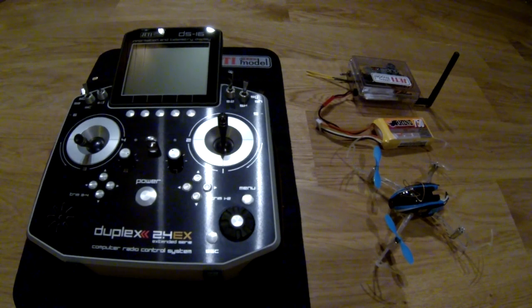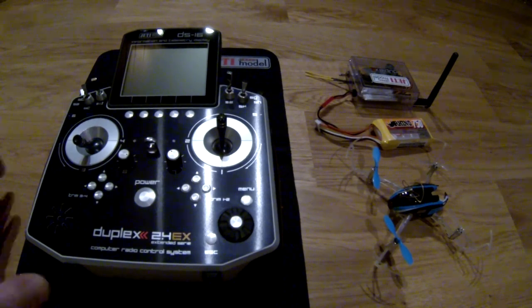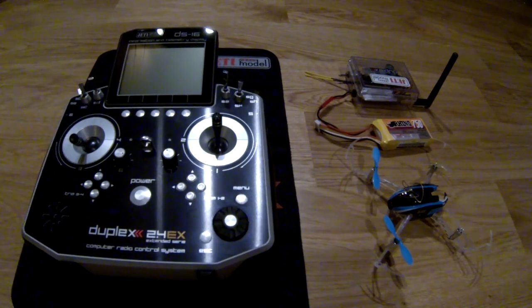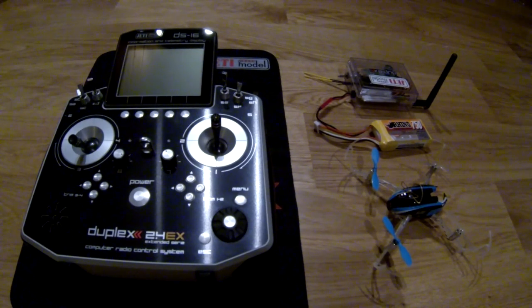Hello guys, Christmas is almost here — too snowy outside to fly. I thought I would share a little bit about my Blade Nano QX setup. I used the Jetty DS416 for flying all my quads, but I changed just a couple of weeks ago and of course I didn't want to use another radio for my Blade Nano QX FPV.